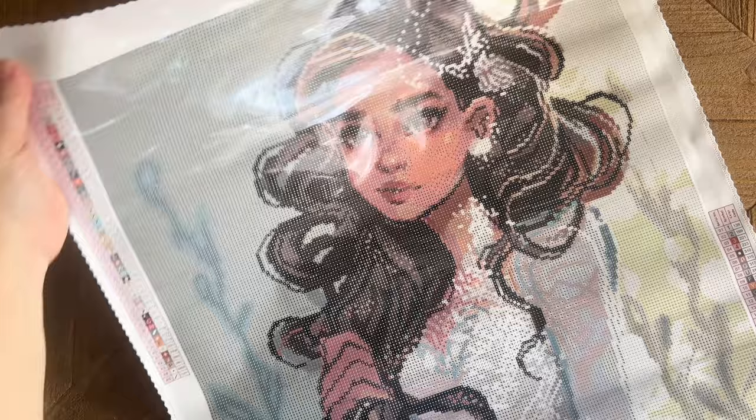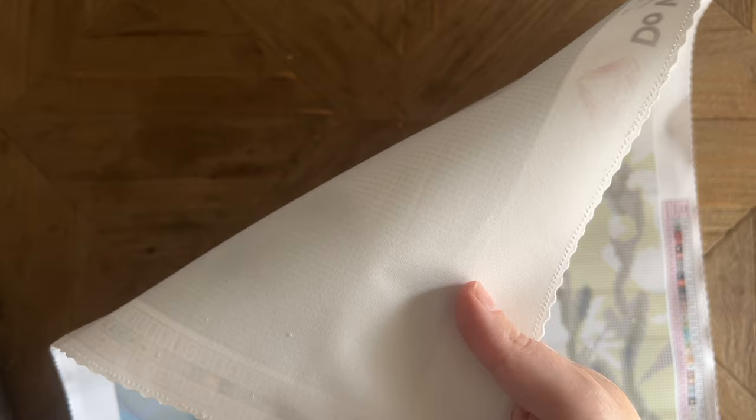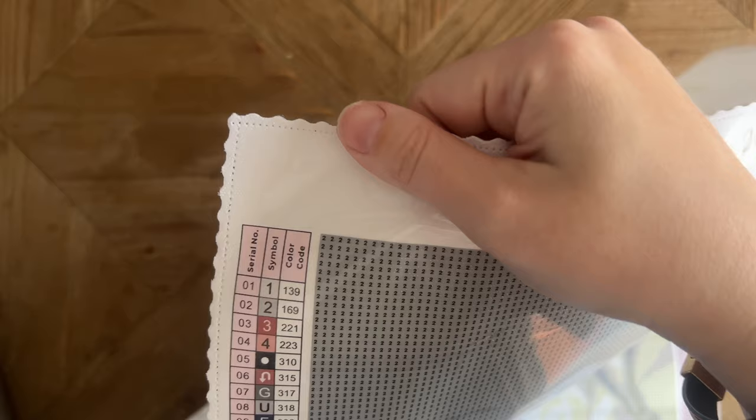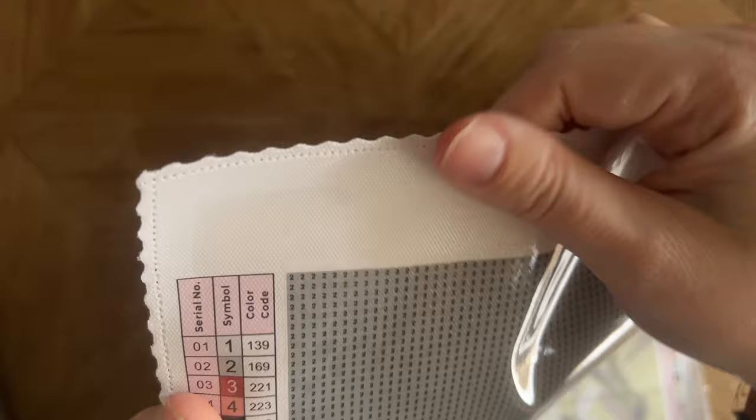Up at the top of the canvas we have Diamond Art Club's branding: 'Do What Makes You Sparkle — Diamond Art Club.' The backing is super super soft. They keep upgrading this canvas material — it's thick and plush, holds drills well, and lays flat well. Diamond Art Club uses poured glue which is very sticky and very forgiving, so if you place a diamond and need to adjust it, that's really easy to do.